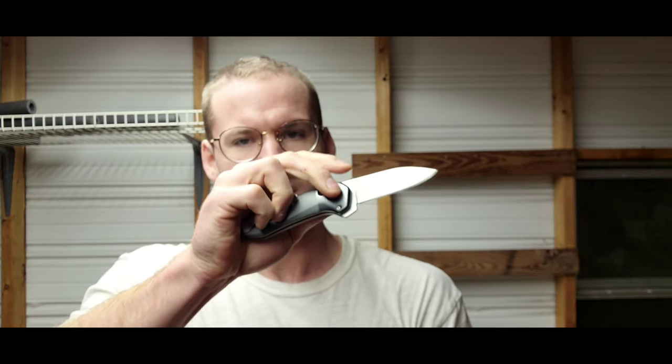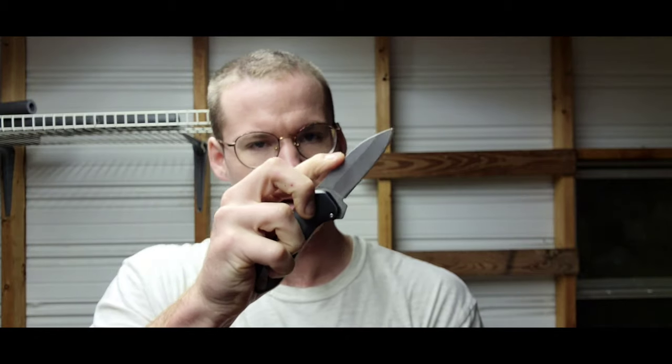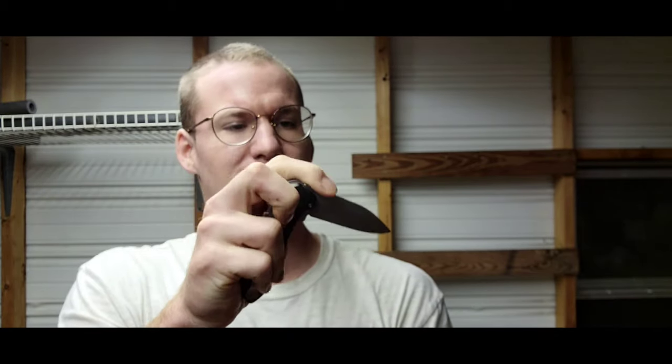Another feature is that the knife can be operated with one hand. You can open it one-handed, and using the sliding lock it can be closed one-handed too. It's very easy for one-hand operation. Closing can be a little tricky, but if you practice and keep your fingers out of the way of the teeth it'll work very well.